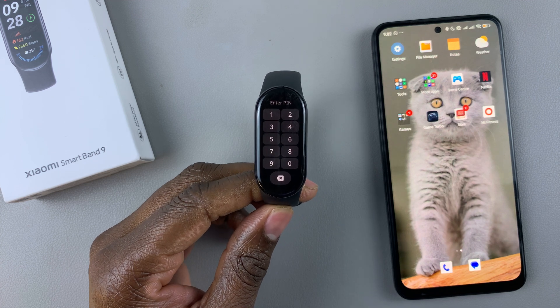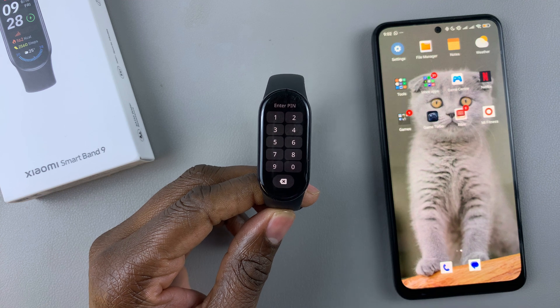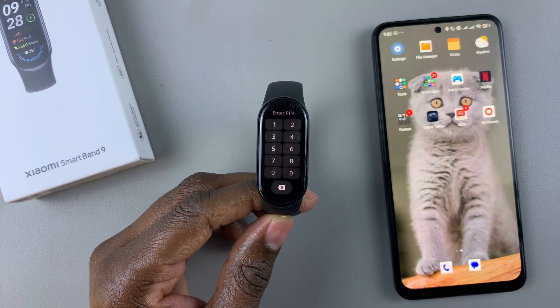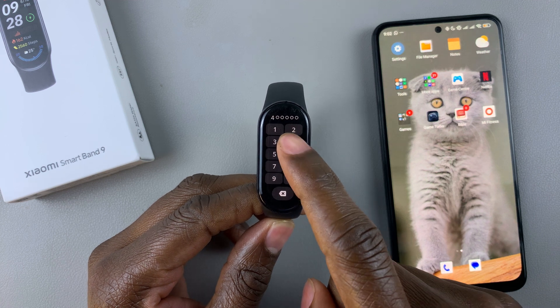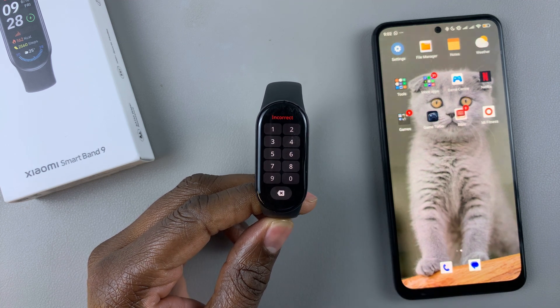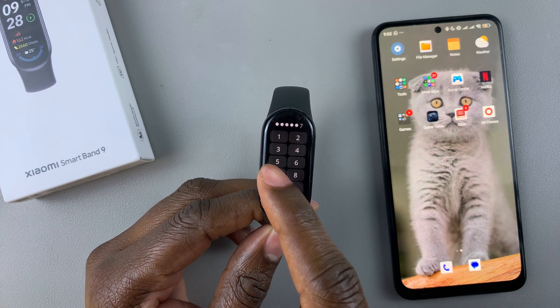So today, I'll show you how to bypass a forgotten pin on your Xiaomi Smartband 9. For instance, you created a pin on your Smartband 9, and now whenever you type in the pin, or maybe you forgot the pin, you can simply bypass it using the MiFitness app.